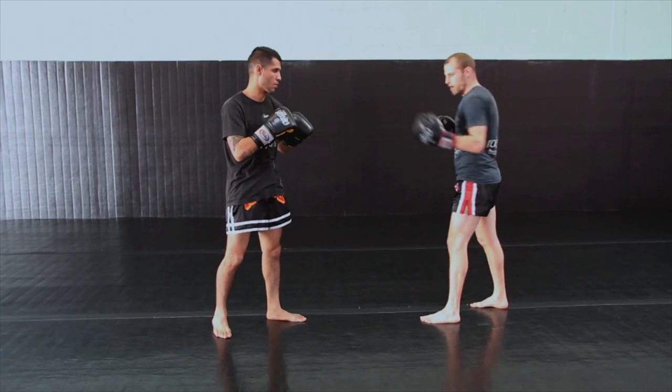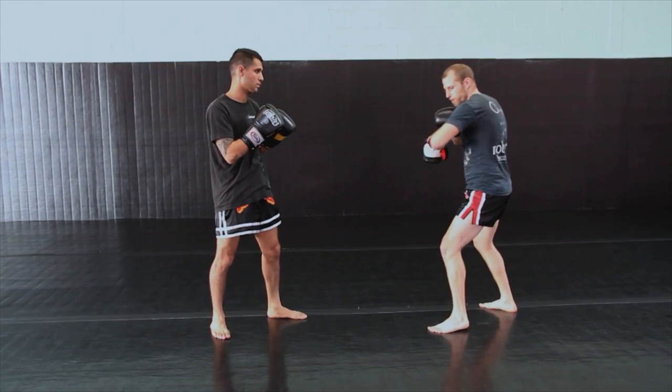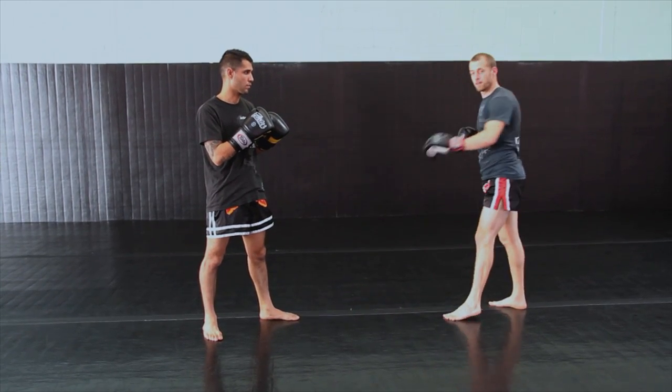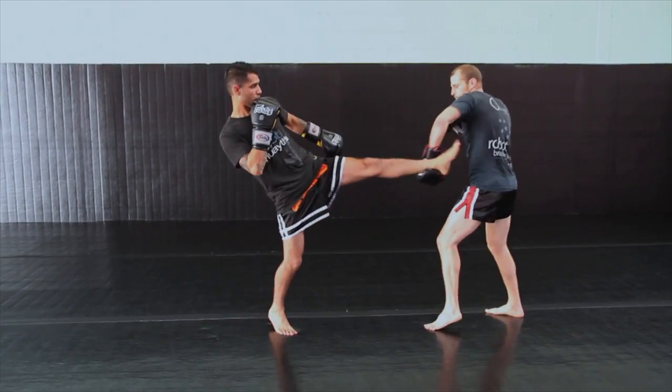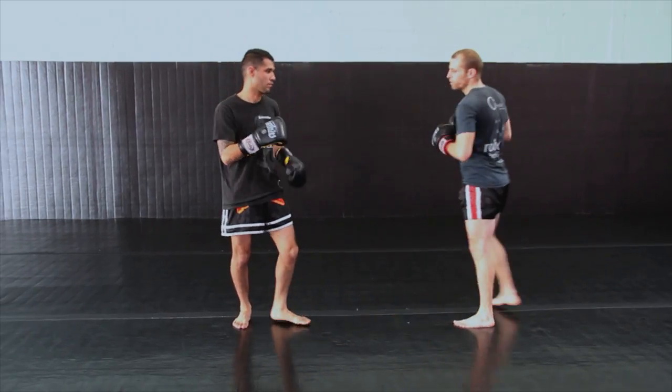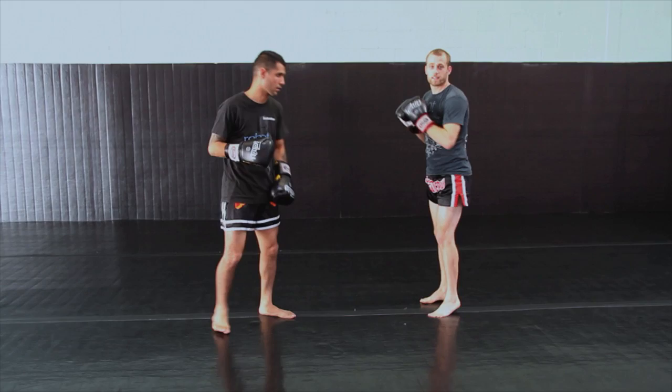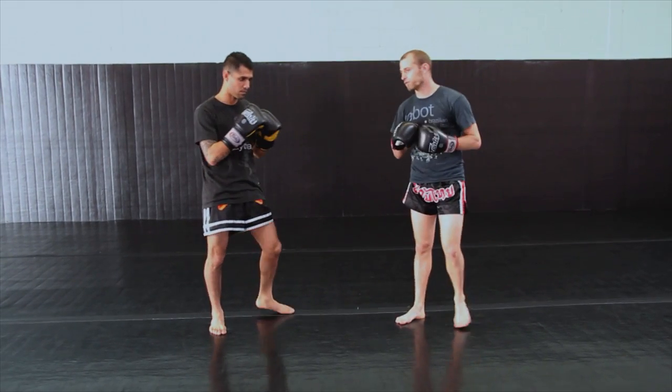Optimally, when I'm scooping and throwing his leg, I want to follow up with my counter before his kicking leg has touched the ground, which would look like so. So that's our first counter for the push kick.